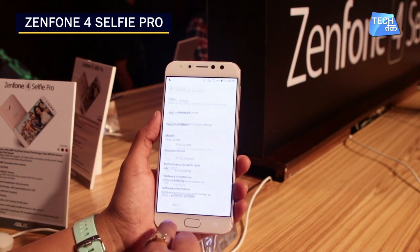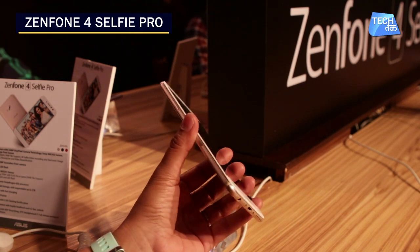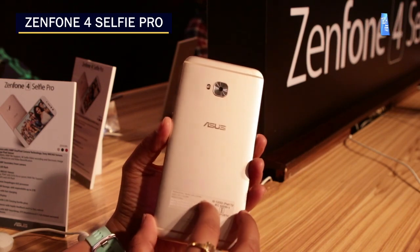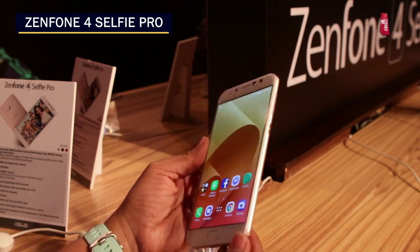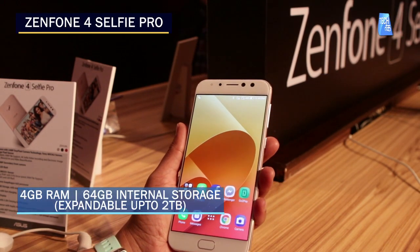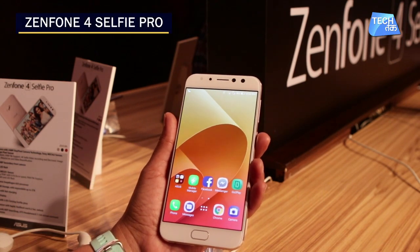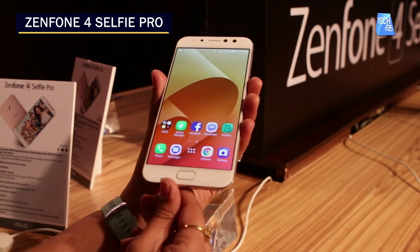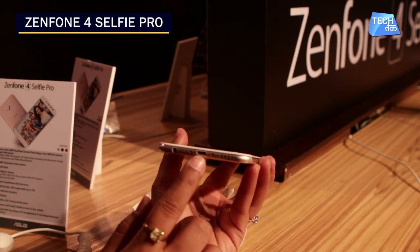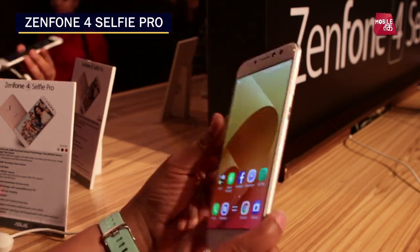The device also has a five-magnet speaker with the NXP Smart Amp. In terms of color, this one is in soft gold, and it's launched in three colors — the one in my hand is gold, plus black and a reddish maroon. It has 4GB RAM with 64GB internal storage, expandable up to 2TB. The battery is 3000mAh with a fast charging option, though it doesn't have a Type-C connector. That's how the Zenfone 4 Selfie Pro looks.